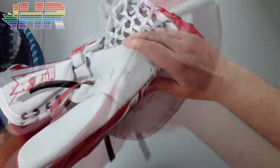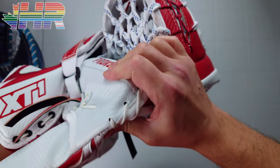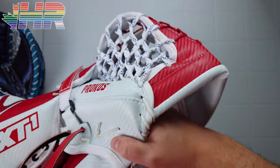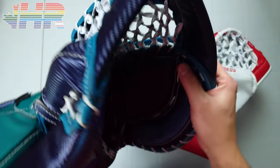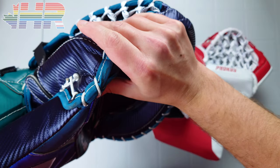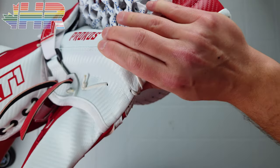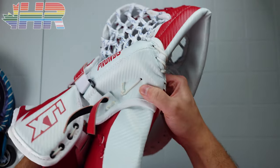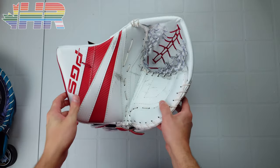One thing I want to call out is the thumb. You can definitely see and feel how this thumb kind of flexes. You can see this part moving with the thumb, and with pucks hitting in here, I definitely felt that flex and ability to move versus when you look at another glove where it doesn't move at all and stays in place when you really flex and push it. This one is definitely moving a lot more compared to those other gloves.